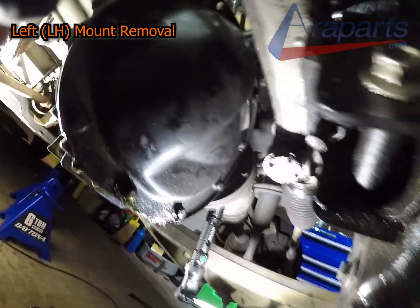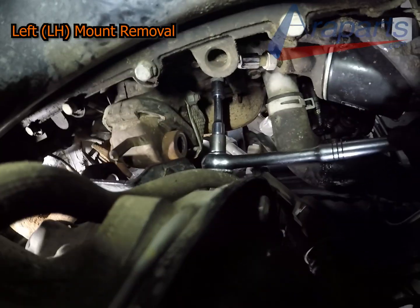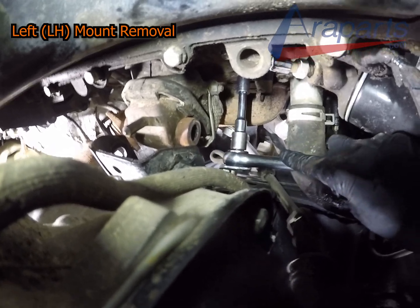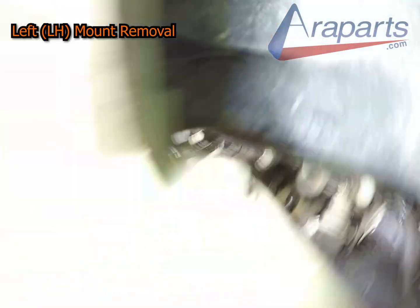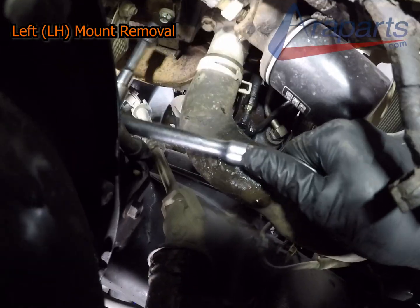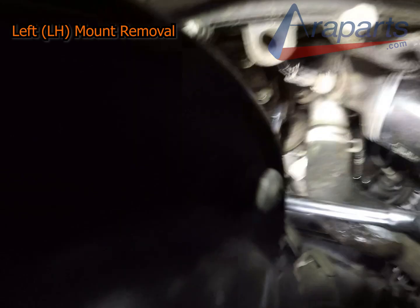Here is the last angle of the 13mm bolt — I'm able to maneuver it around the front differential and get in there no problem, once the engine has been jacked up. It is still a tight spot, but you can get it from here.